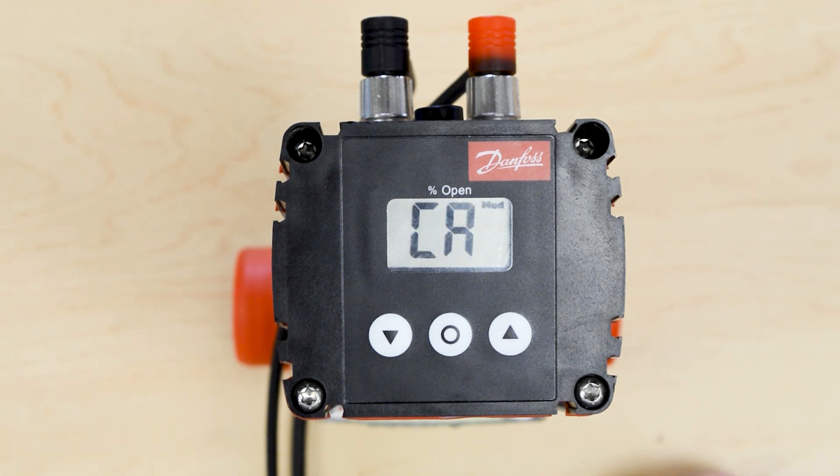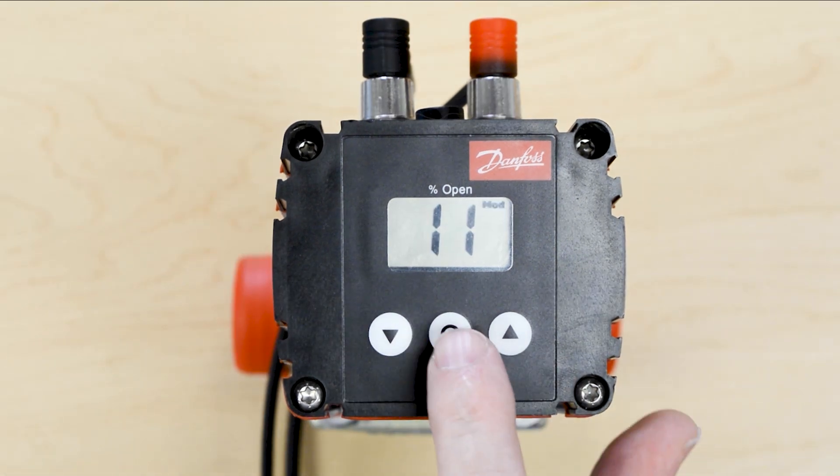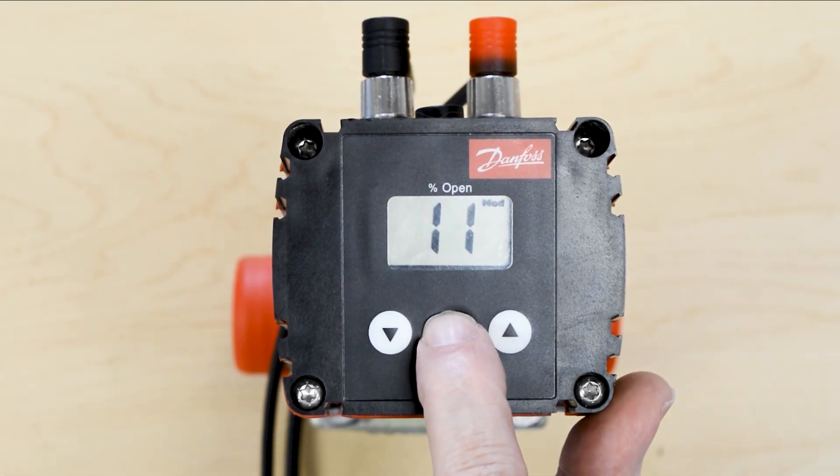To enter in the valve information, first we need to enter the password into the iCAD. We need to go to parameter i10 and enter the password, which is 11. Once you scroll up to the number 11, hit the middle button.